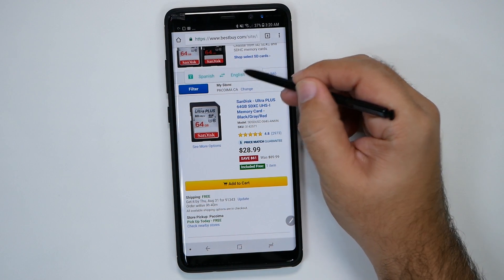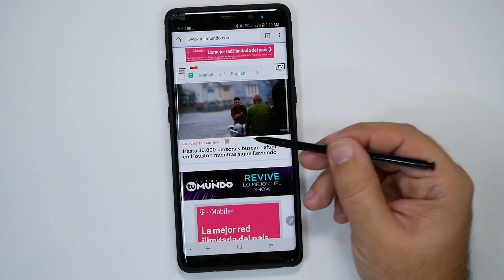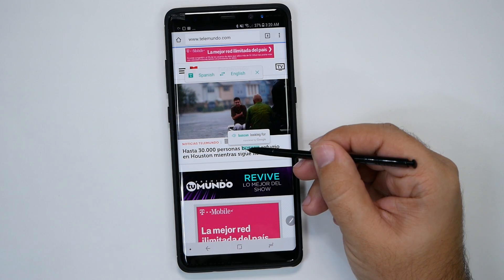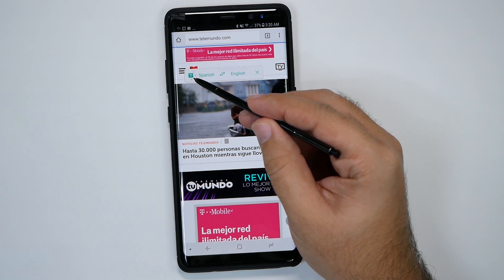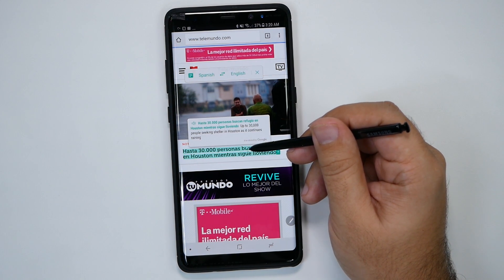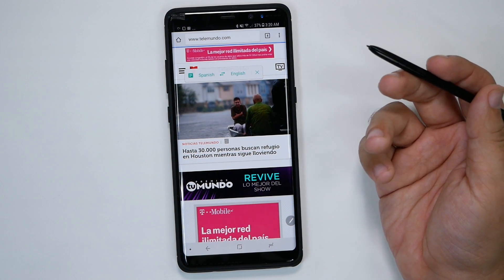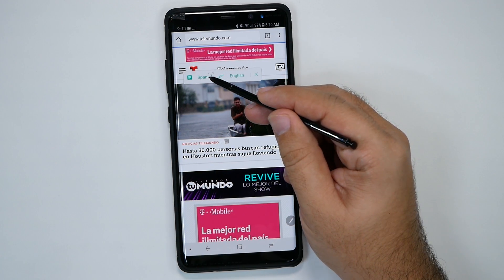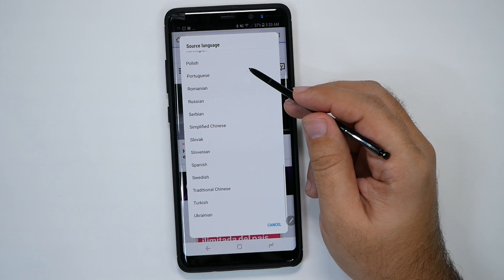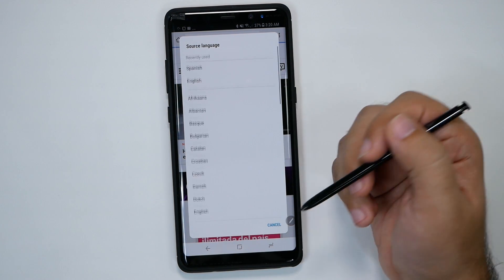You can also translate using the same Bixby Vision feature. It will actually translate from one language to another. You hover over text and it can translate one word, or you can tap the 'T' to translate a whole paragraph, which is a lot more useful. The translation quality is really great, and you have different languages to choose from — though it may vary by region.